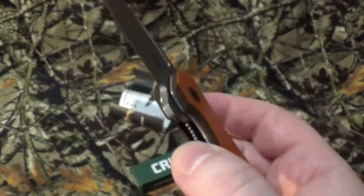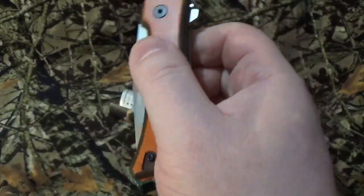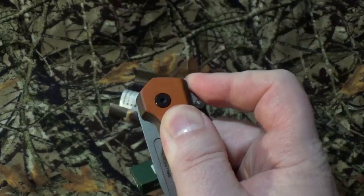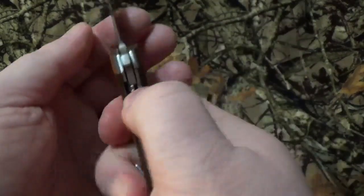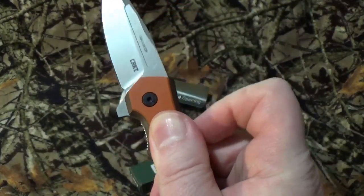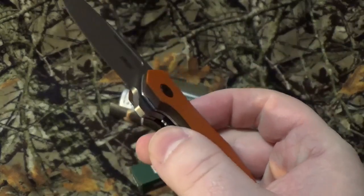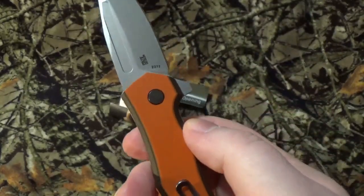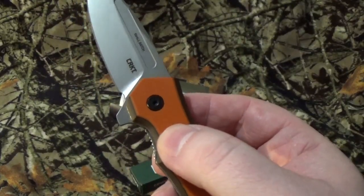It does have the Ken Onion patented assisted opening. I will say I'm probably going to have to break it apart and play with it a little, because maybe it's got to break in — that's actually the smoothest it has opened since I've had it; normally I have to fight it a little bit. But it does have the benefit of the IKBS system to reduce wear, tear, and everything else on the pivot area, which I think is really awesome.